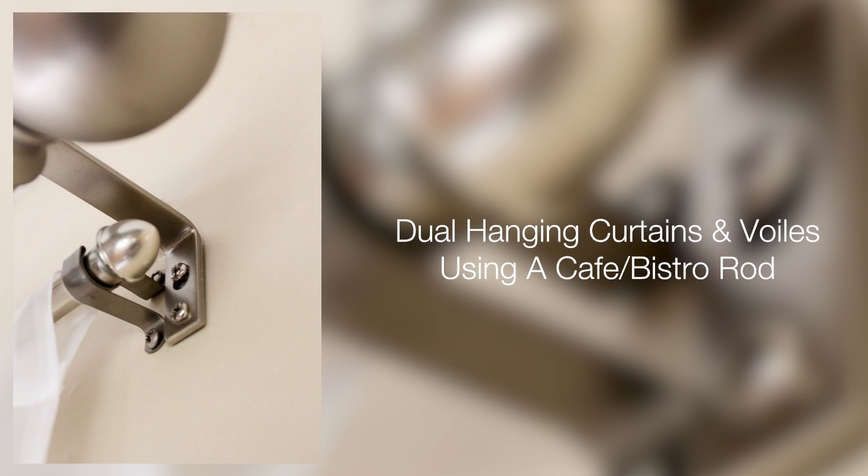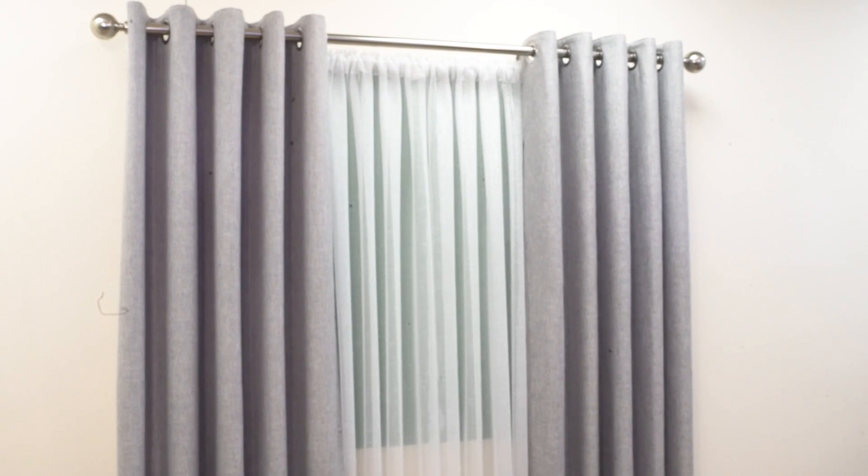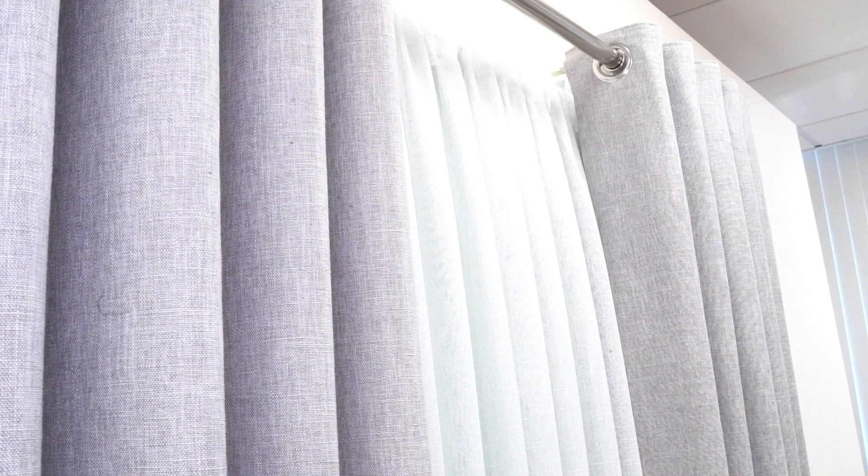Dual hanging curtains and voils using a cafe or bistro rod. This type of dual hanging requires your regular curtain pole and a separate cafe or bistro rod fixed just behind. As they hang separately, you can also draw them separately.